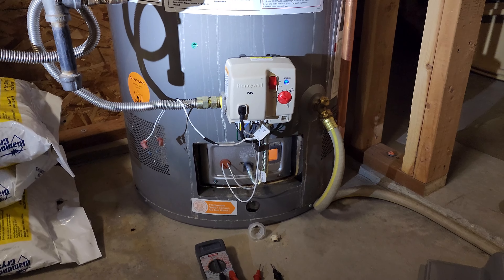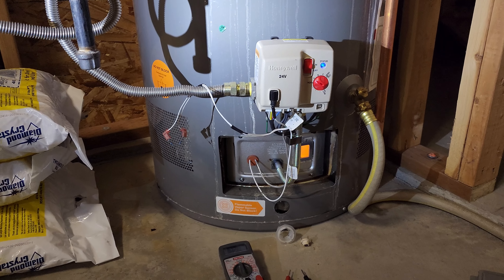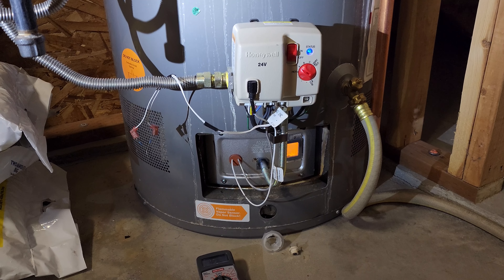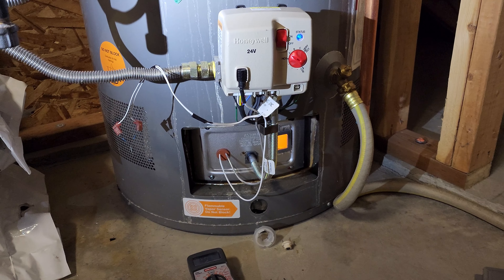I have a Rheem 50 gallon water heater and it had the flammable vapor sensor error going off. You may have seen this on many other YouTube videos. I tried a couple of the options from different videos trying to get a temporary solution to get my water heater working until I can get a new flammable vapor sensor in the mail - I just ordered it off Amazon.